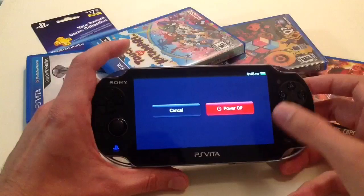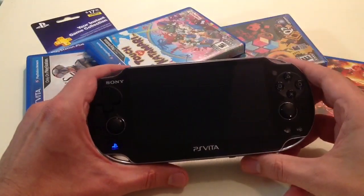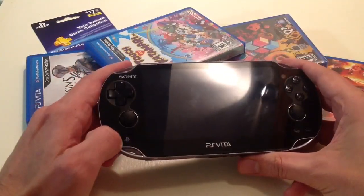Hold down the power button and power it off. It's flashing — it's off.